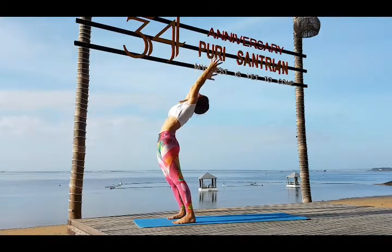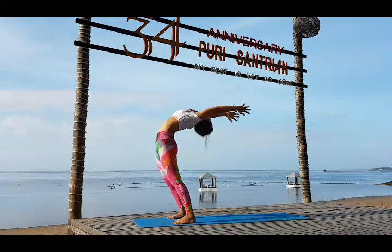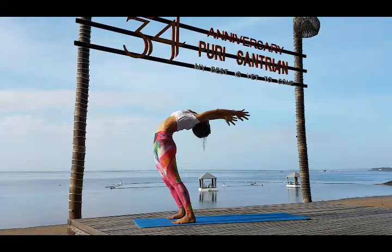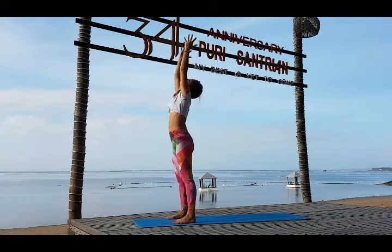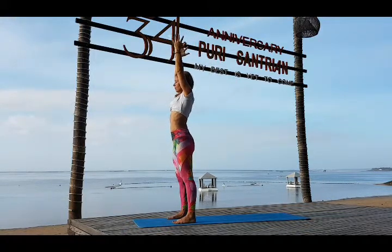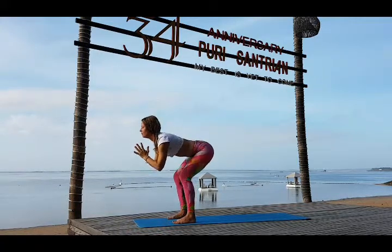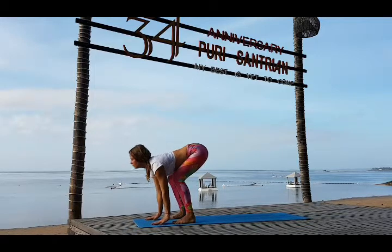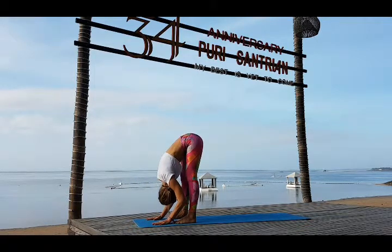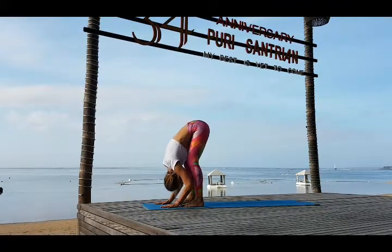Fall back on exhale, look back, reach back. Arms parallel to each other. Inhale come up, look forward. Bring your arms together in front of the chest and continue to exhale until you touch the floor. Look forward and exhale, inhale fall forward to the straight legs — Uttanasana.